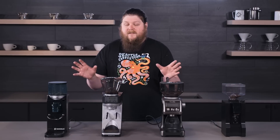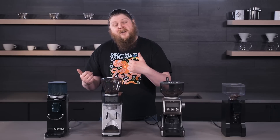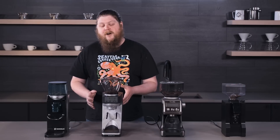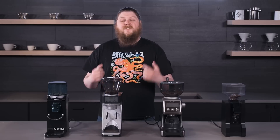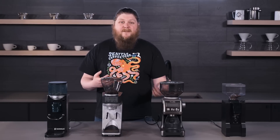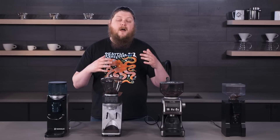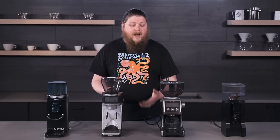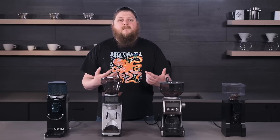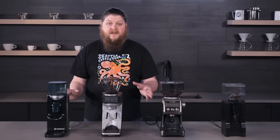These three are all going to have stepped grind settings. They're all actually going to be usable for both espresso and other brew methods, but like we say all the time, we definitely recommend having a separate brew and espresso grinder. While you can swap these back and forth, there's a good chance you're going to be using different coffee for different brew methods, so it can be a pain to switch them out. Changing settings back and forth can also be a pain because you really should be purging grounds when changing the setting, and you end up wasting some grounds. It's generally easier from a workflow perspective to have multiple grinders, but if that's not possible, you can get by with using these for different brew methods.